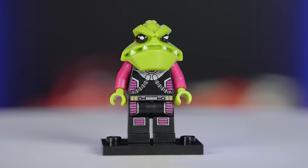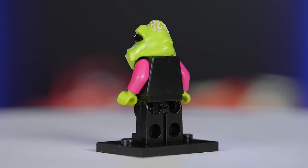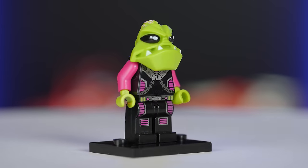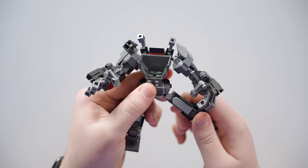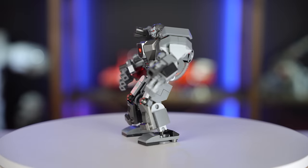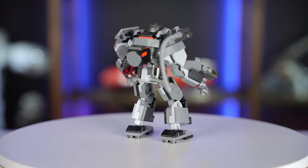The first mech is going to be based on this minifigure from the Alien Conquest LEGO theme that came out in 2011. I really like the head mold and I think the color scheme is unique with the magenta accents. I'm going to use the Marvel War Machine mech armor set that came out in January of this year. It has a pretty straightforward frame to it and I like the proportions.